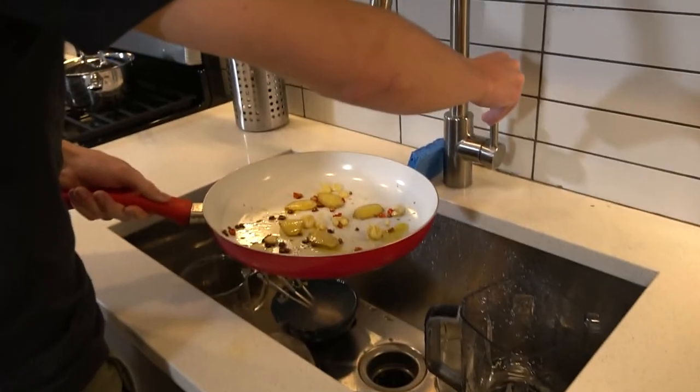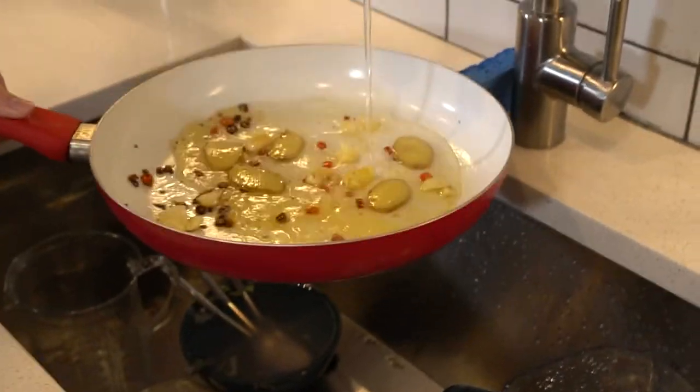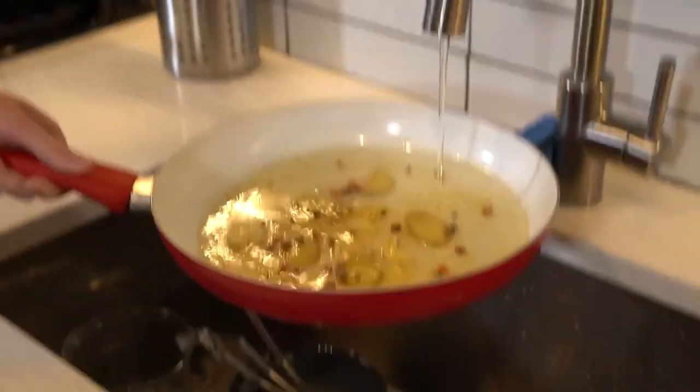A little water. Oh, you smell it? Cool. I'm going to make our dipping sauce.